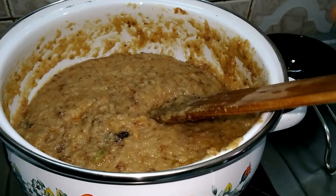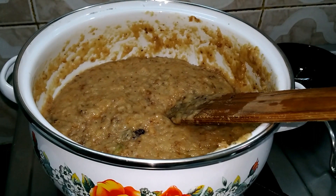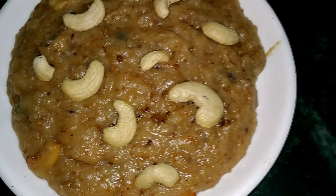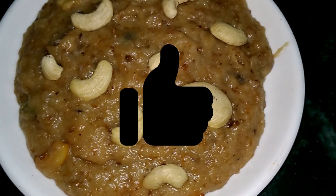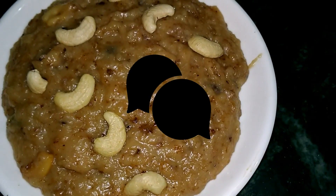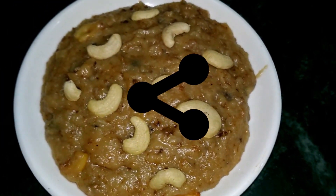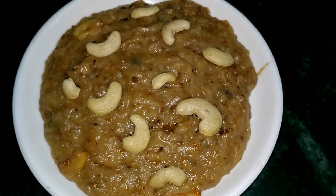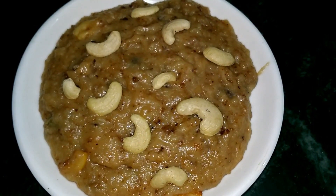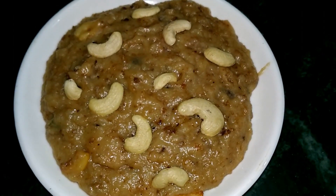Now we are ready with this recipe. Let's try this recipe. Please give us a thumbs up and leave a comment if you want to try this recipe. Subscribe to my channel and click the notification bell icon. Happy Homemaking! Bye!